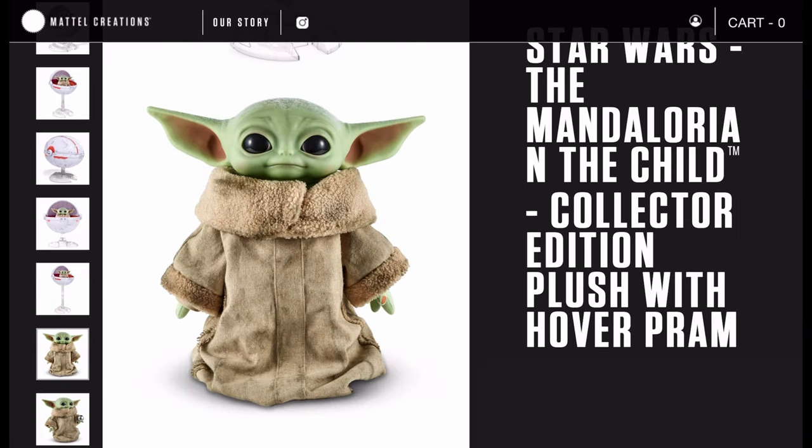This is the second Mattel plush with feet. The premium plush bundle was the first Mattel plush that actually includes feet. Body-wise, this plush is more similar to the premium plush bundle, especially with those plush hands. Mattel seems to have stopped doing vinyl hands, so now plush hands are taking over their Child or Grogu plush dolls.